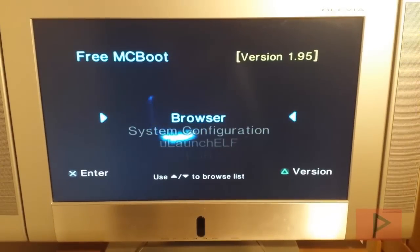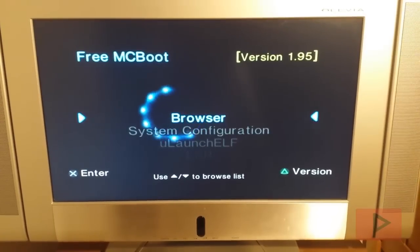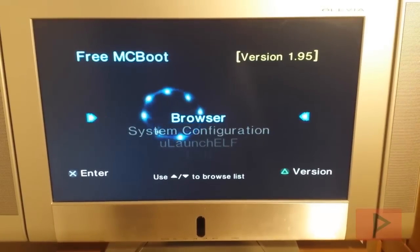Hey guys, this is Versatile from Project Phoenix Media. I decided to make a quick proof-of-concept video — Pop Starter, Fat PS2, Free McBoot, playing PS1 games off internal hard drive. Let's do this.